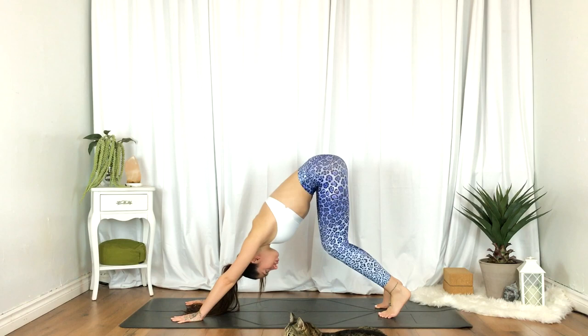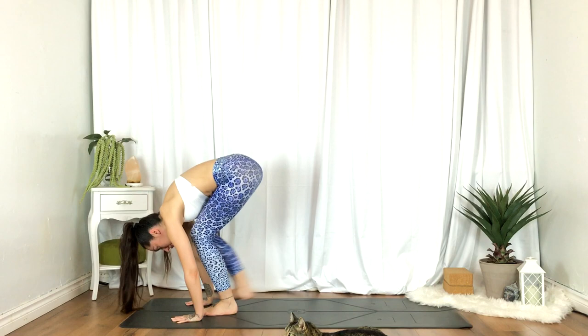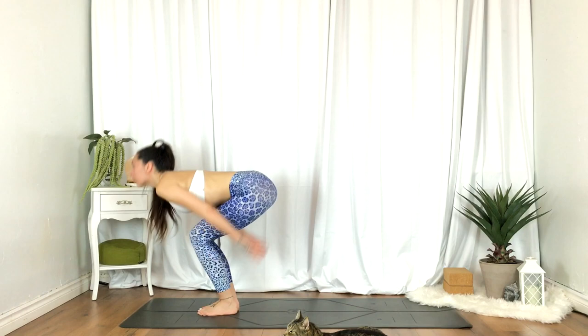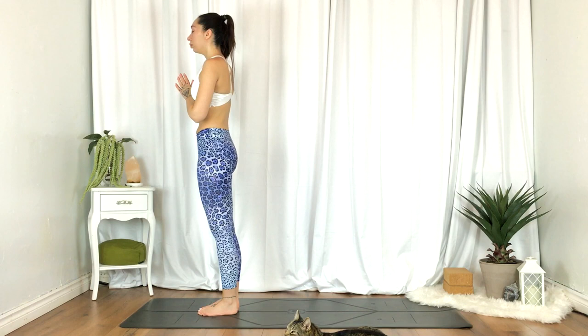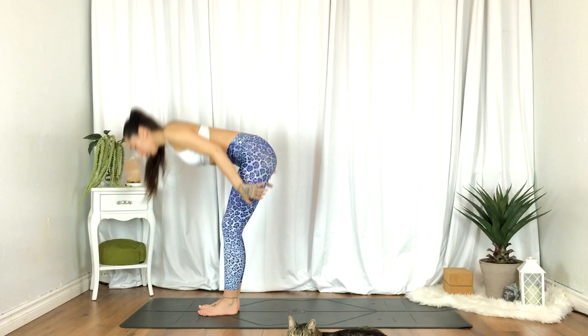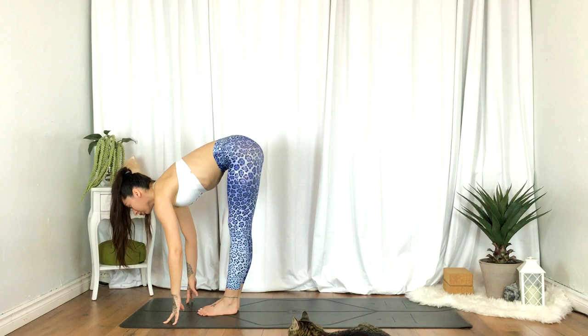Inhale, stepping to the top of the mat. Half lift. Exhale, fold. Inhale, standing, hands reach up. Exhale, heart center. Inhale, right hand reaches up — twisted lunge. Inhale, half lift. Exhale, left foot steps back.